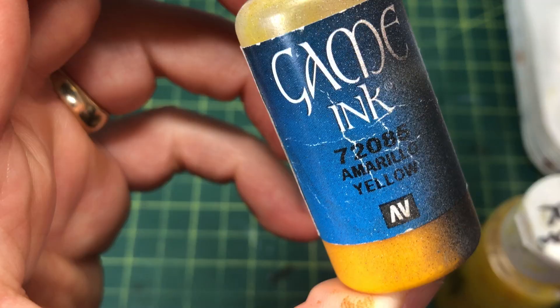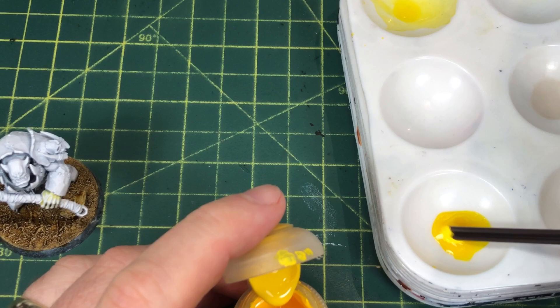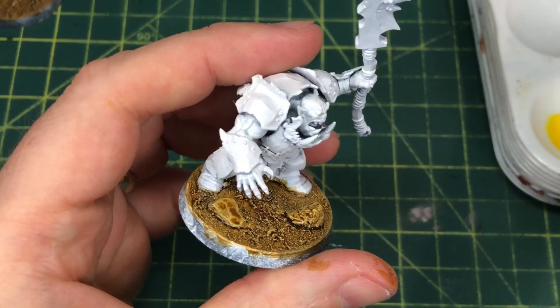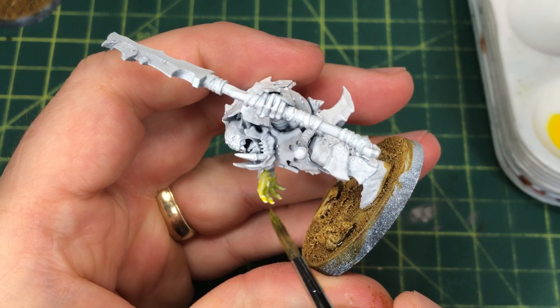I started out by priming these guys with Vallejo Premium White Primer through my airbrush. I'm going to paint the skin yellow using Vallejo Game Ink with a little bit of Flash Gitz Yellow in it, adding that because I want to increase the opacity — the ink alone wasn't quite covering enough. I want it to run quite nicely and smoothly, especially when trying to apply it in amongst the recessed areas where their head is, because it's hard to reach the brush in there.